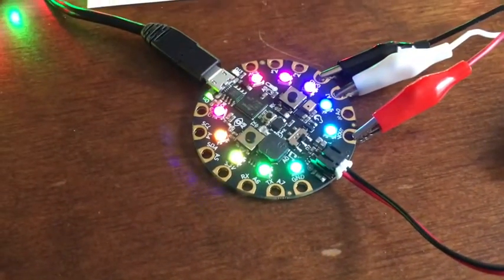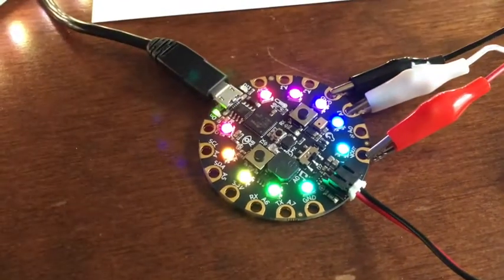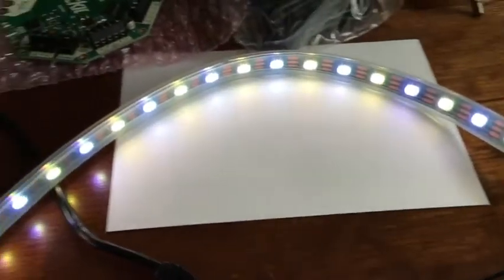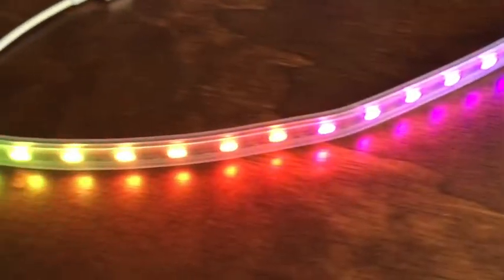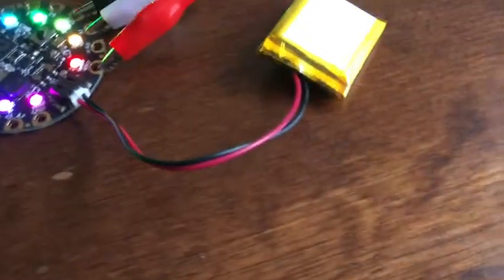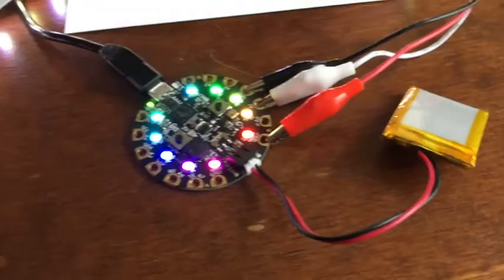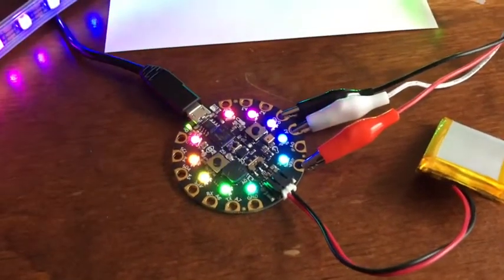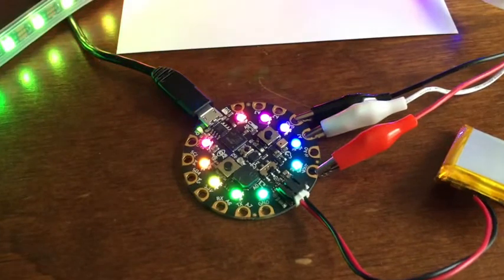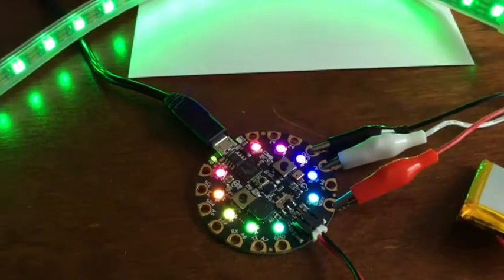Here is my Circuit Playground Express that I recently got back to doing some programming on. I have attached a 30 NeoPixel LED strip to it with some simple programming. It's powered by a 3.7 volt, 500 milliamp hour LiPo — lithium polymer — battery, which is enough to run this.